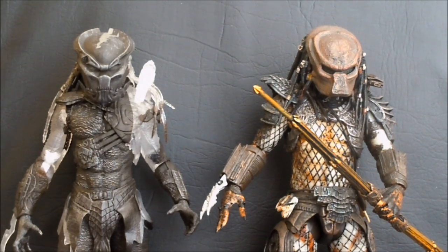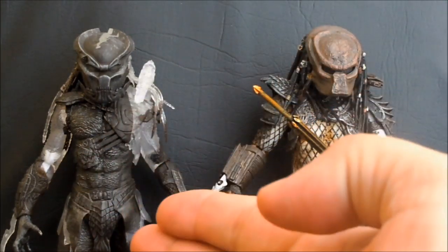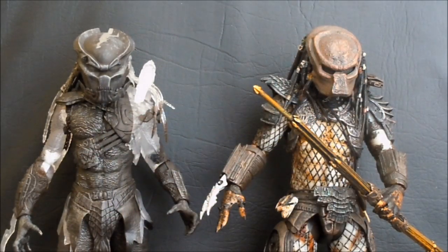That Predator is the Berserker Predator from the movie Predators. It's really interesting to get this one, because this incarnation of Berserker was a display item used at conventions for a while and was never supposed to go into production. They'd said at one point they weren't going to bother releasing it because it was just a promotional item, but here we finally have it to take home.